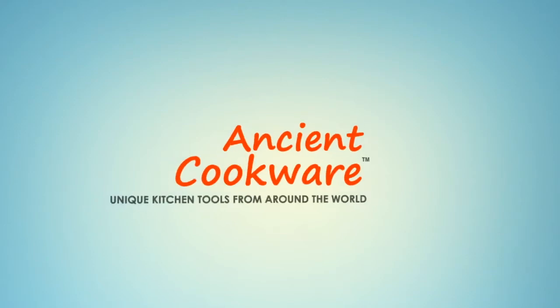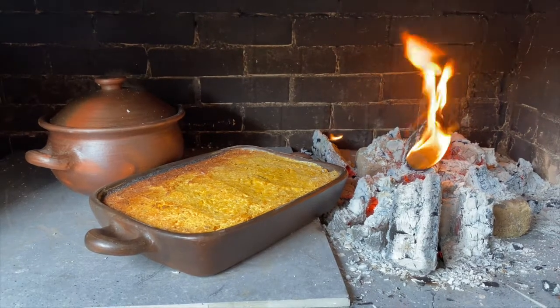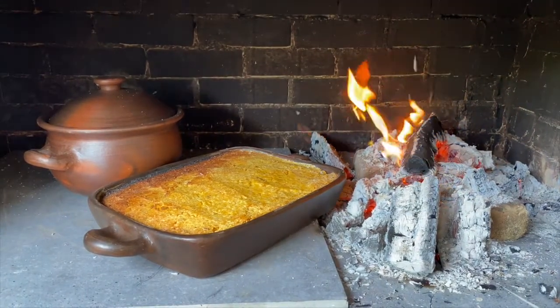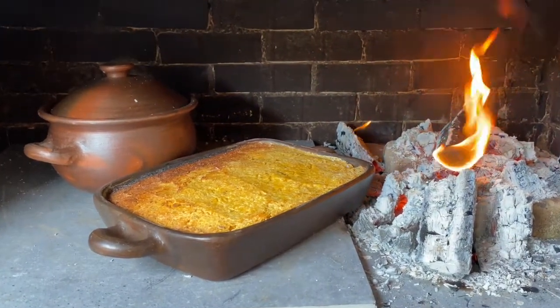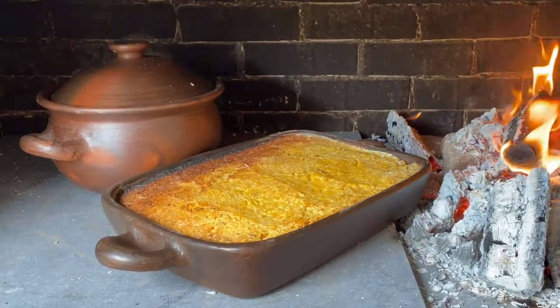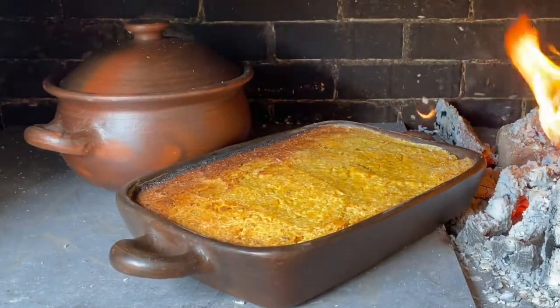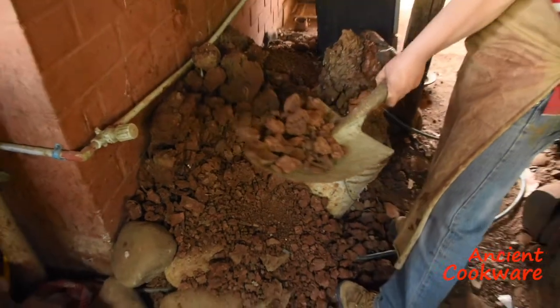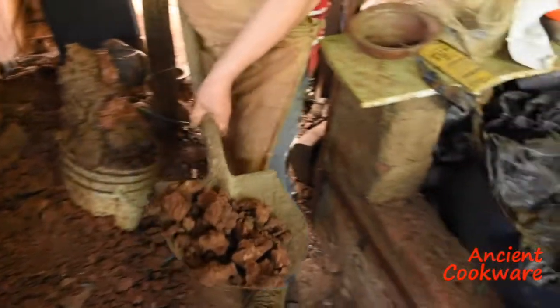Welcome to the Ancient Cookware Channel. In this episode, we will show you how the pomidaeware pots we sell are made. The pomidaeware pots are made in pomidae chili using the region's brownish clay. The process begins by taking dry clay stored in the artisan's workplace and breaking it down into small pieces.